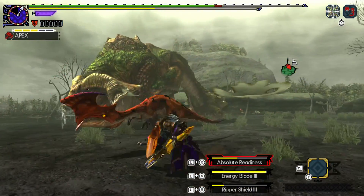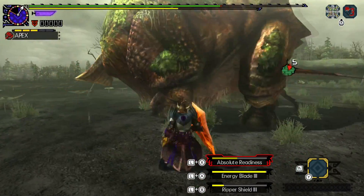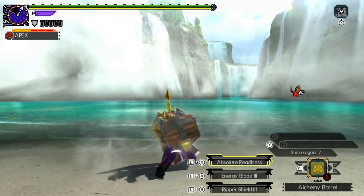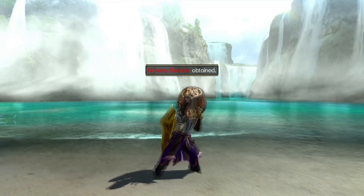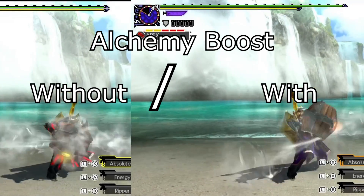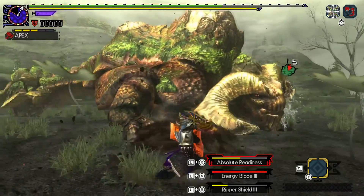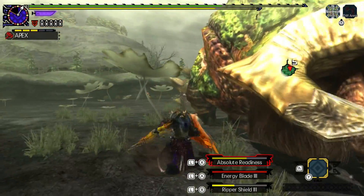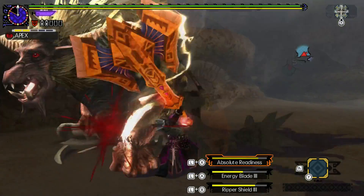The best thing to do when starting a hunt with Alchemy style is to aim for a level 3 charge and acquire the Alchemy booster. This potion is incredibly valuable for an Alchemy user. Not only does it speed up the gauge, but it also increases the crafting speed. I used to think reaching SP level 4 in regular hunts was next to impossible, but thanks to the booster, it helps a ton. Overall, Alchemy is a really fun style to play, and is turning into one of my favorites.